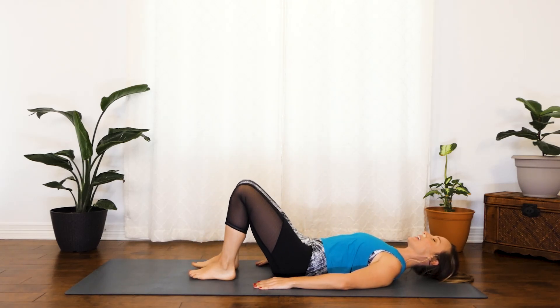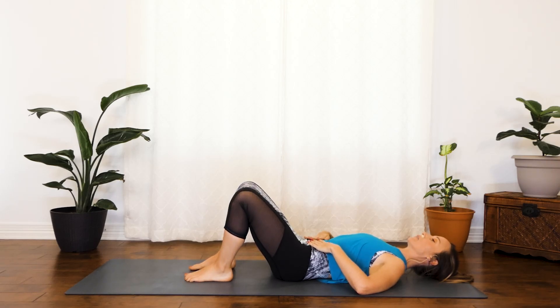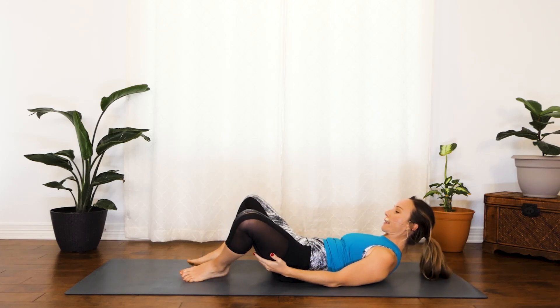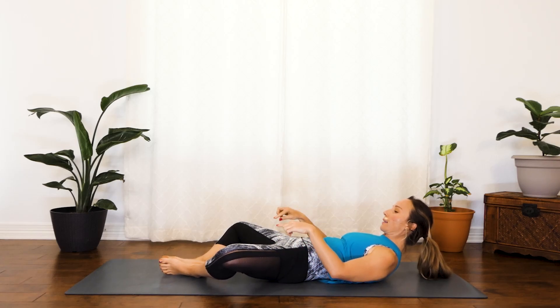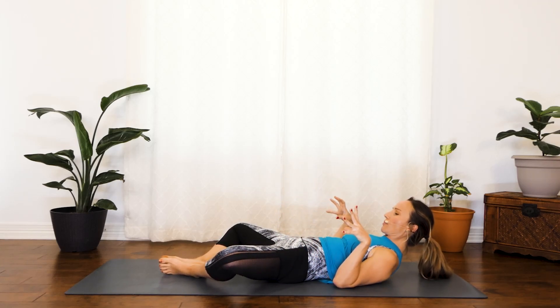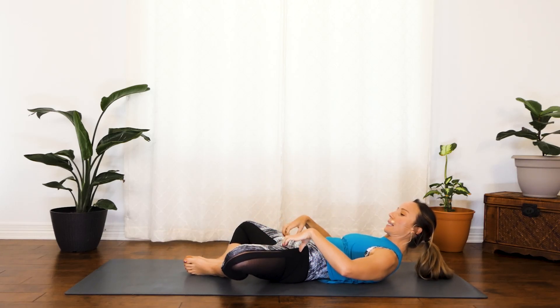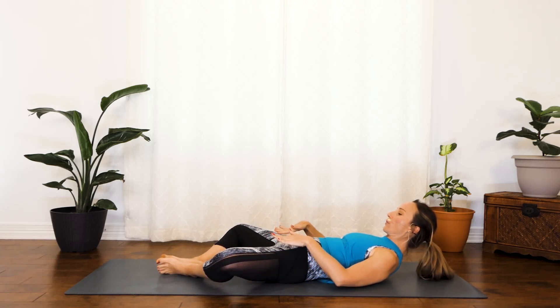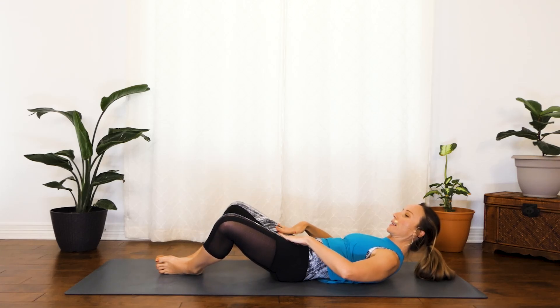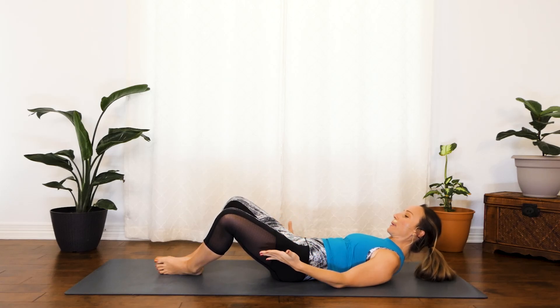Go ahead and just lower those legs. Take just a breath or two. For this next exercise, I'd like you to bring the soles of your feet together, and I'd like you to bring your heels pretty far away from your pelvic floor — you don't want to be feeling tightness in your groins, you want to be feeling space there. So bring them out as much as you need to feel somewhat relaxed in your groin area. And if you have tight hips, if your knees are up a bit, that's fine.